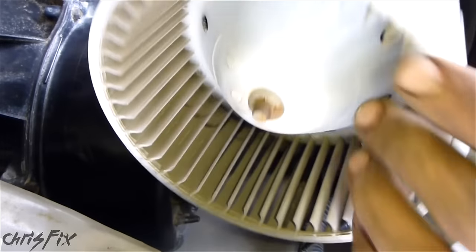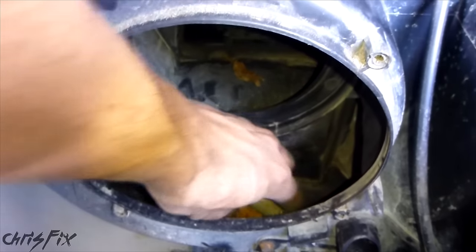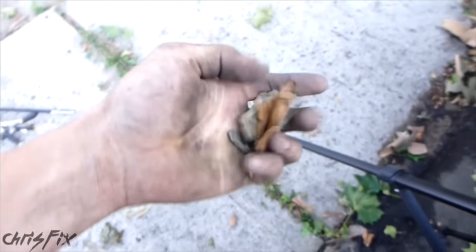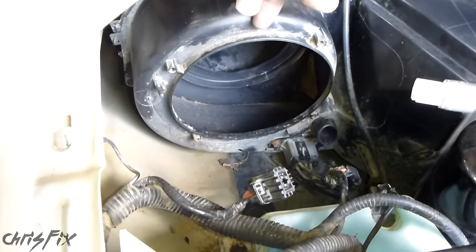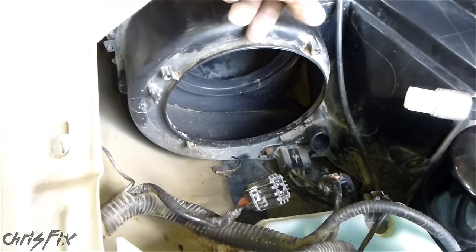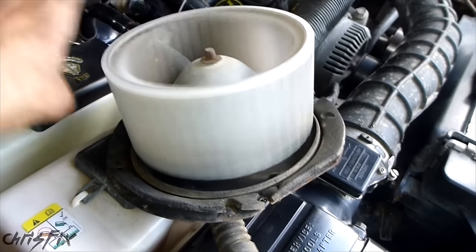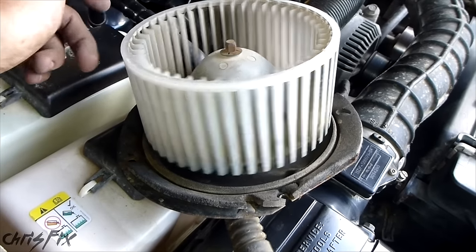In the actual blower itself there's nothing — there's no debris in here. A lot of times that's what makes a lot of noise. But if we look in here, we do have some leaves. I'm pretty sure those leaves were making the noise, but I want to run the blower motor before putting it back to make sure the blower motor itself wasn't making any noise. I'm going to hook this up to the electrics, turn it on, have it spin, and see if it still makes noise.